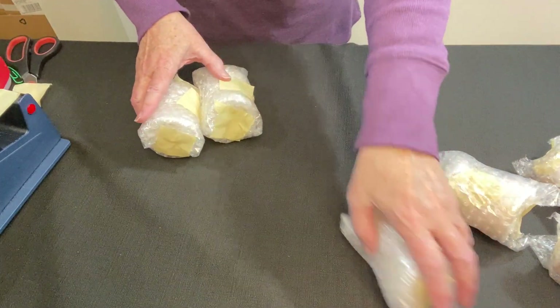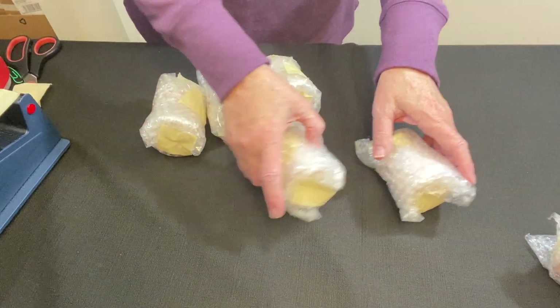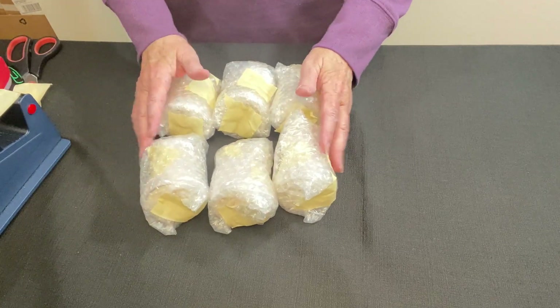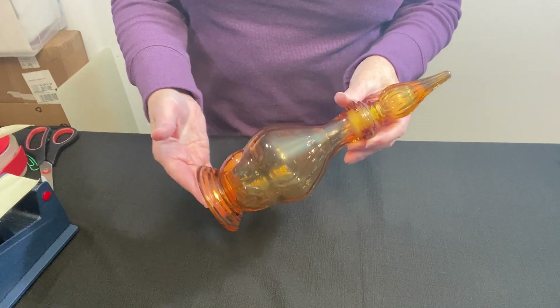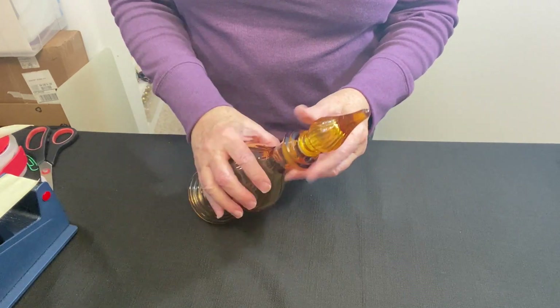I have all six done. Now I need to tackle the decanter. This is a really pretty bottle and as you saw I only paid two dollars for this entire set.